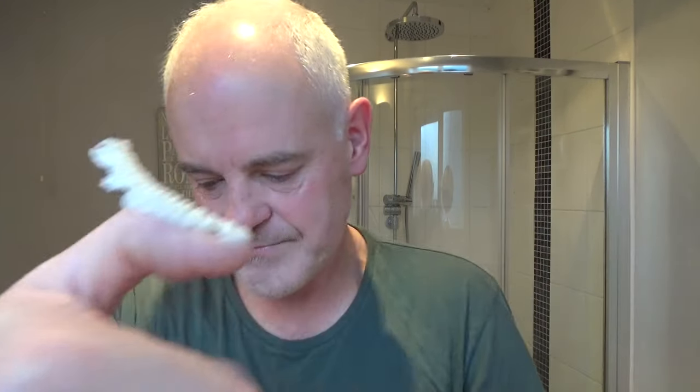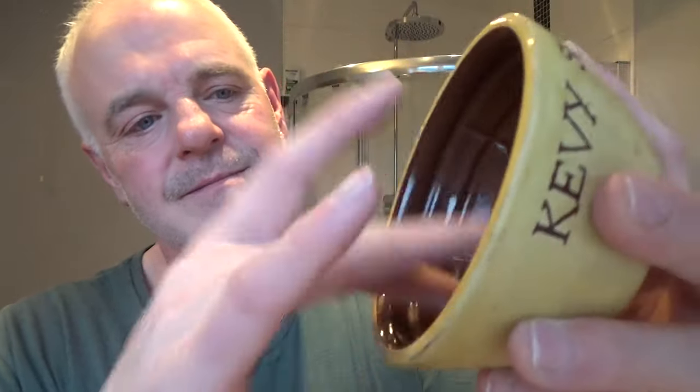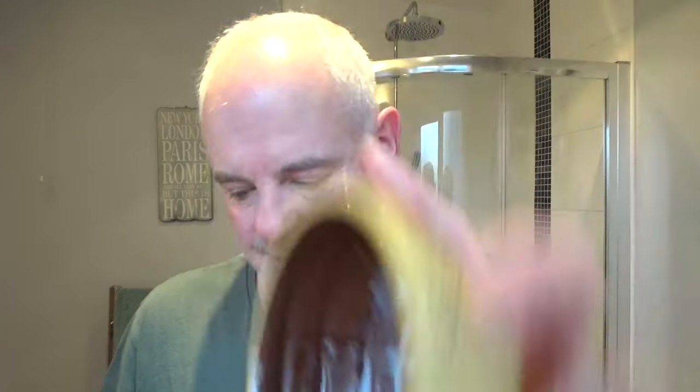I'm going to be bowl lathering in the Kevi Shaves bowl. I'll scoop out a little bit from the side, press it into the bottom of the bowl and spread it around. It's a soft texture — not really, really soft. I wouldn't say it's a cream or a croap, just a soft soap. Easy to spread around in a bowl if you want to bowl lather with it. Nice scent — scent strength I would say grapefruit, probably about a six, quite punchy. Really, really nice scent.